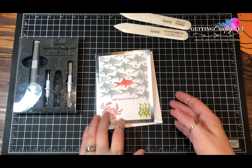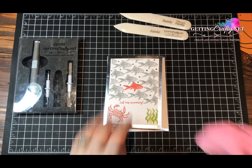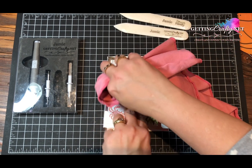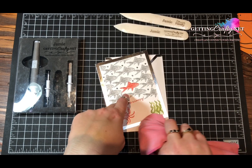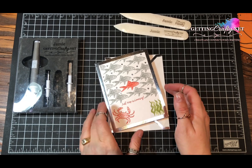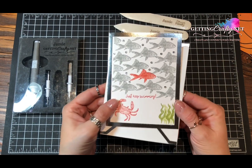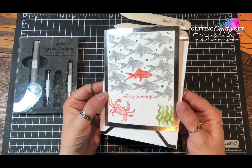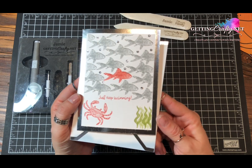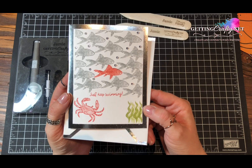This card is going out to my girlfriend. Make sure before you send it that you use that microfiber — in case you've touched it up or got ink on that foil. And you're done. Write a pretty little note, show somebody that you care. Easy peasy, lemon squeezy, and hopefully you will keep swimming. Check this out on my blog — there's a direct link in the description and at GettingCrafty.net.